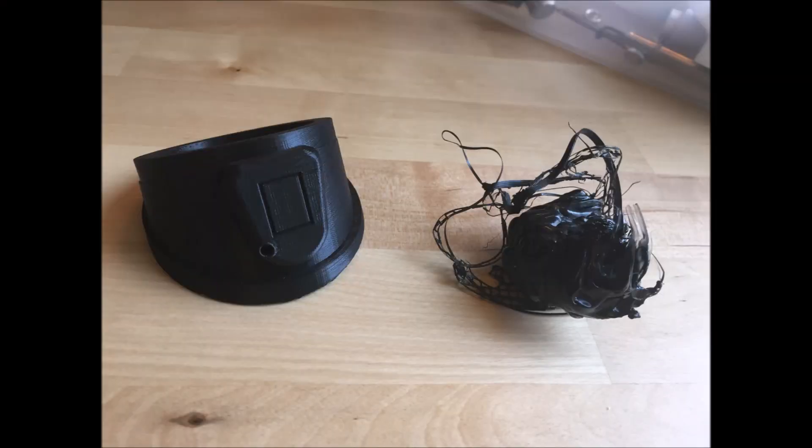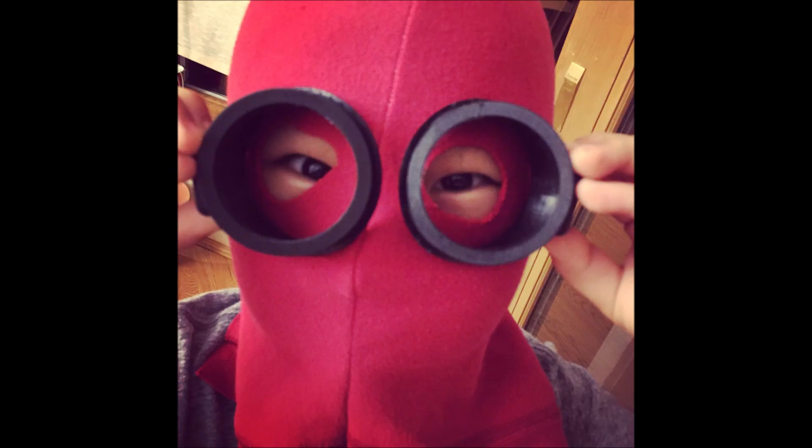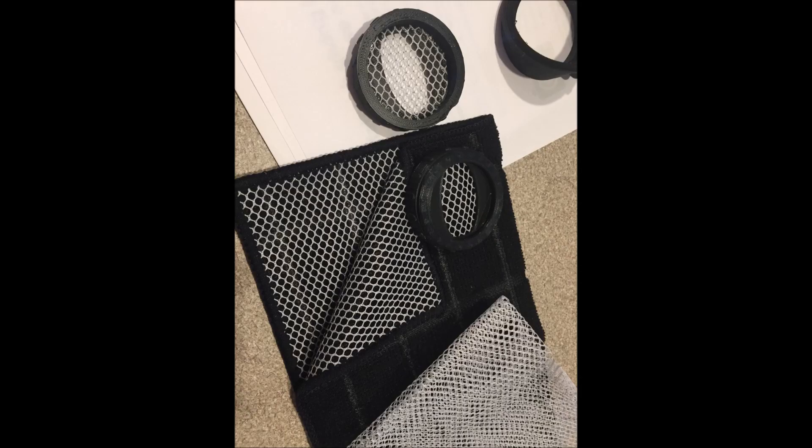After a couple of failed attempts, I finally got both of the goggles to print correctly. Then I printed out the other pieces and used the mesh on the back of a cheap washcloth as the screen in the goggles. I glued everything together with Krazy Glue, and it ended up looking great!